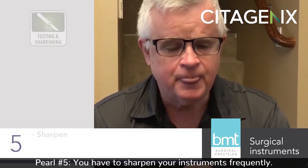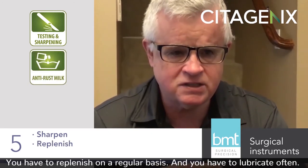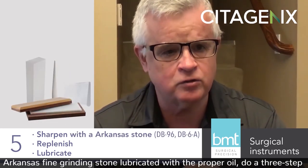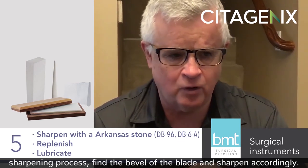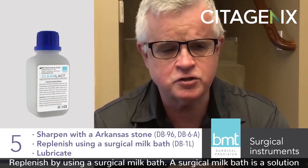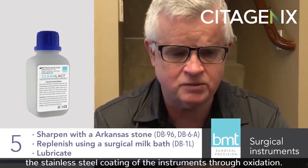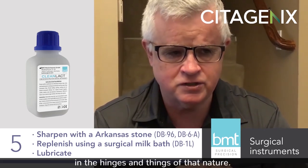Pearl number five: you have to sharpen your instruments frequently, replenish on a regular basis, and lubricate often. For sharpening, use an Arkansas fine grinding stone, lubricate it with the proper oil, do a three-step sharpening process, find the bevel of the blade, and sharpen accordingly. Replenish by using the surgical milk bath — a solution you mix one part to five parts distilled water. Fully immerse your instruments in it. It will replenish the stainless steel coating through oxidization and also help remove all the gunk that accumulates in the hinges.